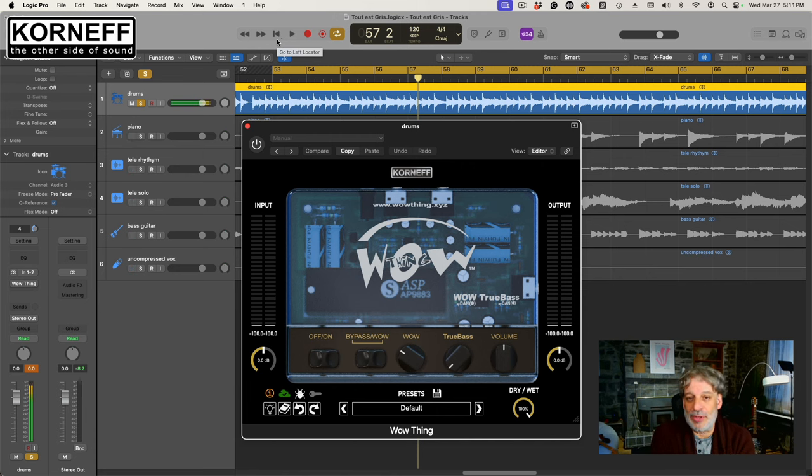The WowThing is an MS processor, so it has a mid-channel and a side channel. If you know anything about MS processing — and I've written something on this, I'll have to post it up — the side channels tend to pick up ambiance and tend to have more of the reverb of things. As I turn up the Wow, it's going to get wetter in addition to getting wider. Wide and wet — that's how I like my drums.